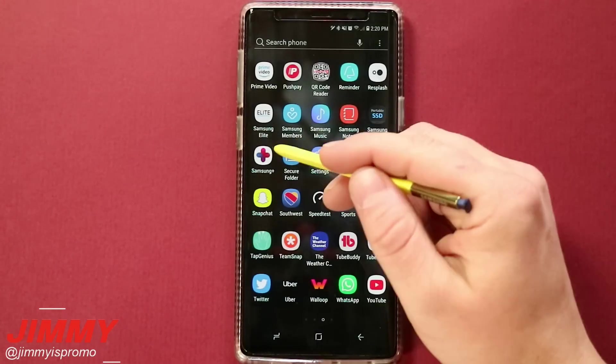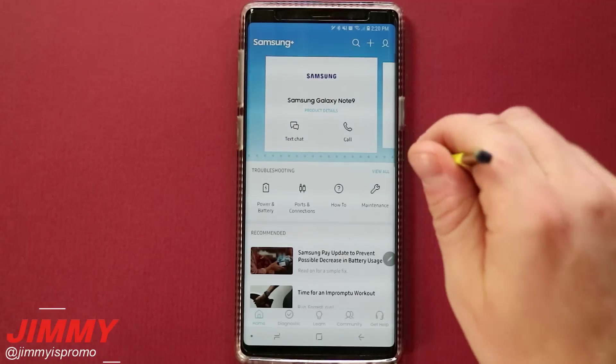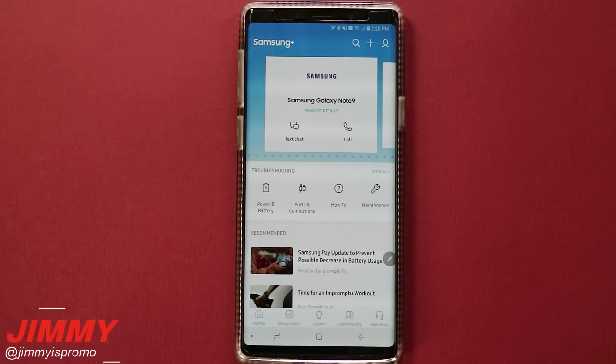The application that we will be talking about today is called Samsung Plus. This is the name of the application in the United States. If you're from another country, it could be called Samsung Members.